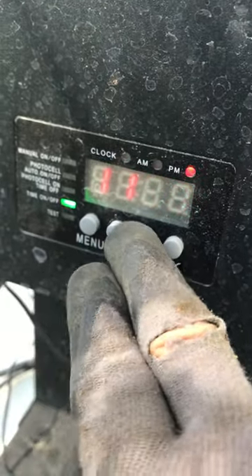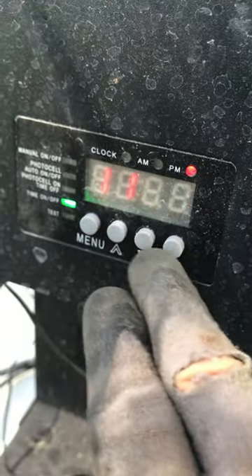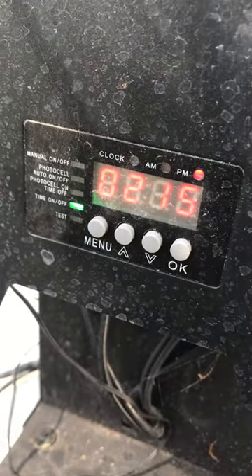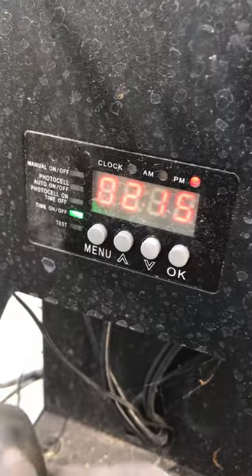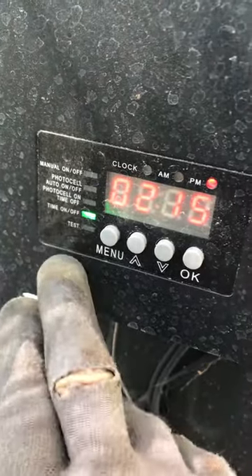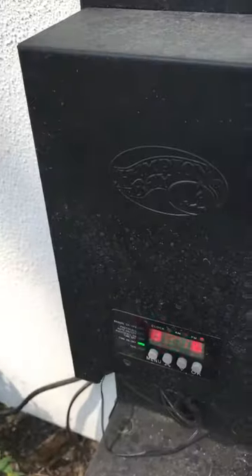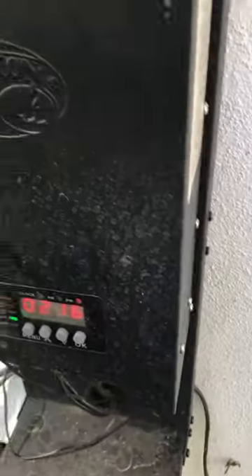Use up or down to adjust the off time. Once it's good to go, leave it on the time on and off screen. If you need to test it, push menu again to get to the test option — cover the sensor and if the lights turn on, you know your dusk and dawn settings are working.